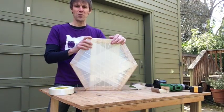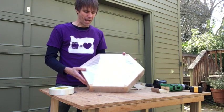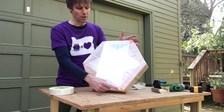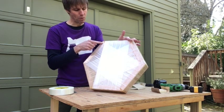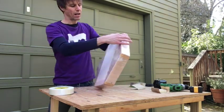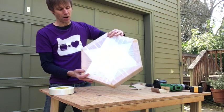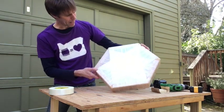Now we've gotten this finished. What you may or may not have noticed me doing in that sped-up section is that I was trying to keep one side of this where the tape went straight across. I would go straight across and then on the other side I would angle it, and I wanted the straight-across part to be all on the same side. I think I managed to do that.